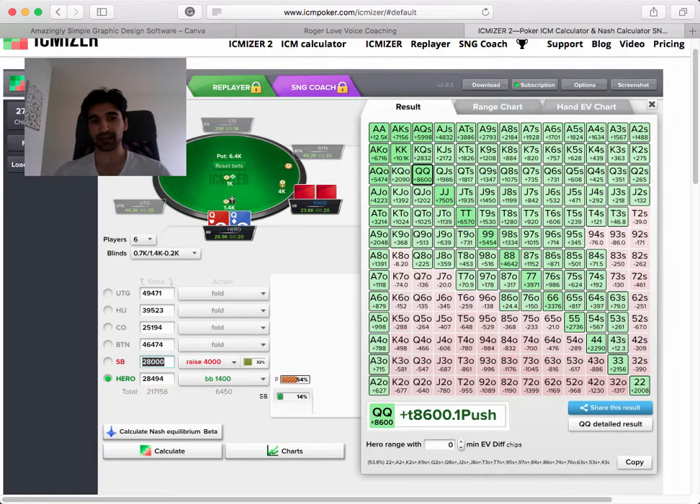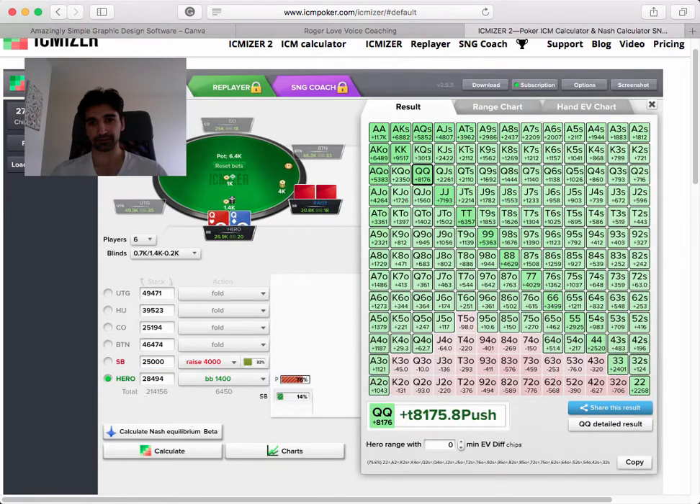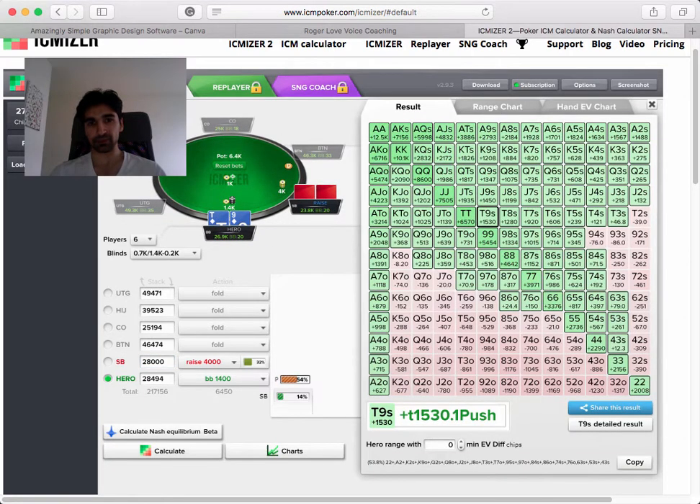What if I change the stack size? We could shove 54% now. What if I change the stack size to 25k? Same opening range, same call range - now it shoots up to 75%. So just a small change in his stack size of two big blinds vastly changes what you can shove and vastly changes the profitability of shoving. For example, 10-9 suited is worth 1,850 chips. Now let's look at it with 28,000 - that's about a 300-chip difference, about a quarter big blind difference, just from changing the stack by two big blinds.